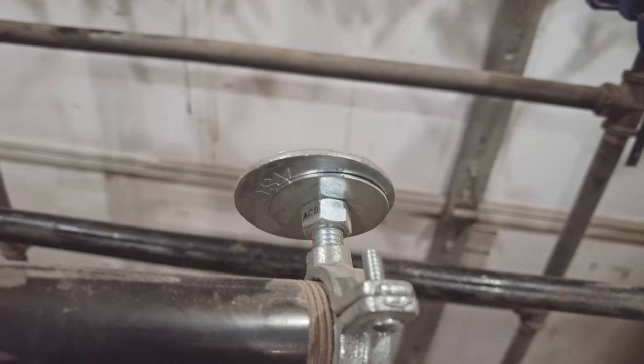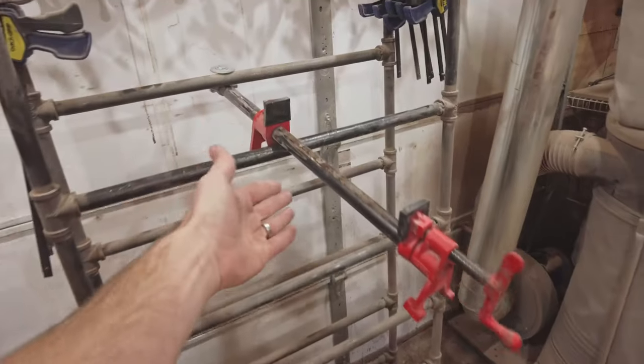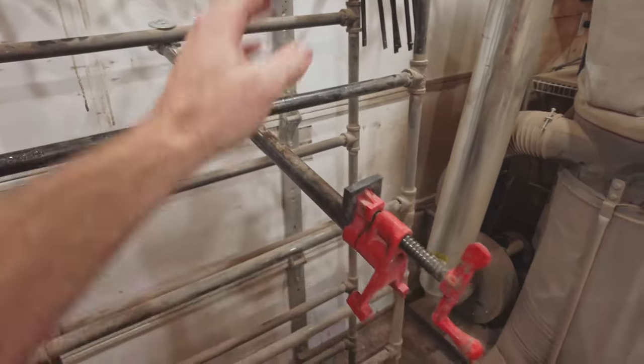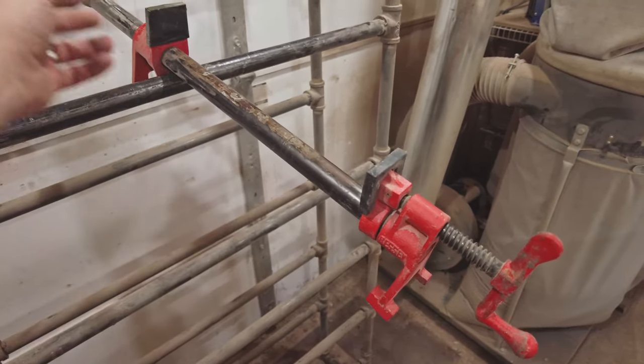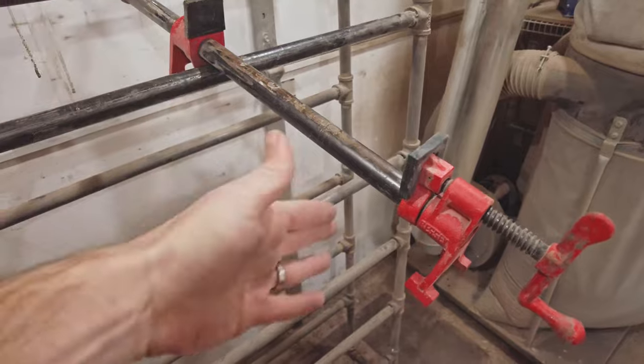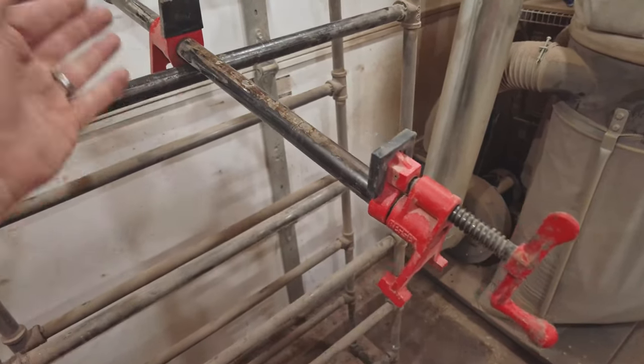What I think I'll do is spot weld all of these because they tend to get loose over time. This is one of the clamps — we've got the Bessey version and this is a three-quarter inch round by, I believe, 24 inches. You could get any size really. This brand, I don't know if it's the best, but it's what we've used.